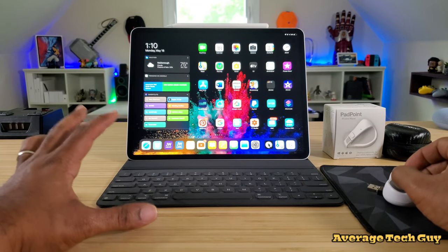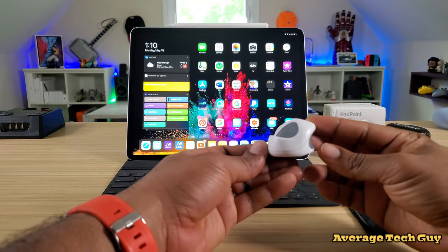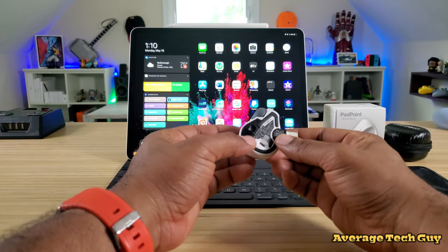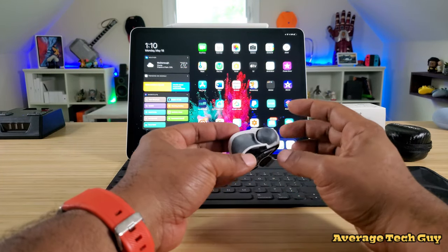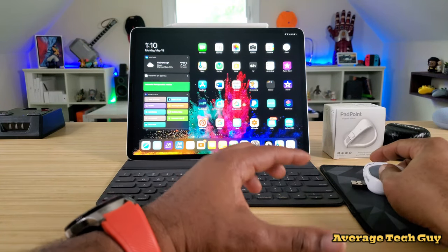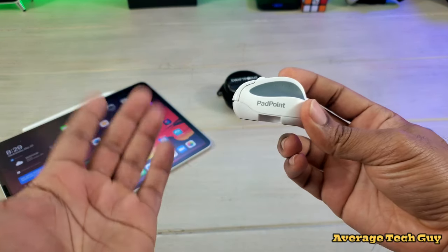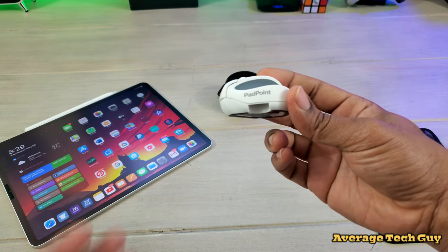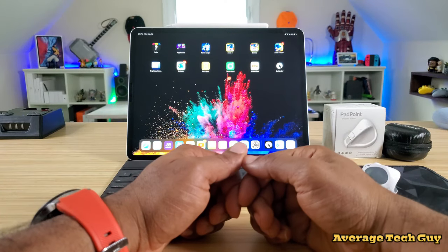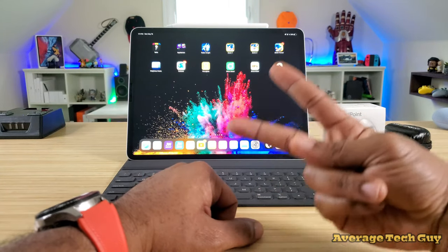This device is going to run you about $140. It's a very clean, well-built device — I'm not sure it's worth the full $140 price point, but it performs well and I could see myself using this on a daily basis. If you use the link below, you can get up to about $20 off. I'll drop that link below so you can check it out. Hopefully this has helped someone — give me a thumbs up, please subscribe. Average Tech Guy out, peace.